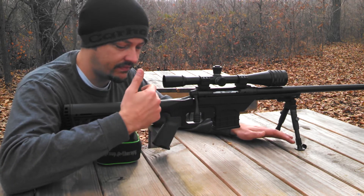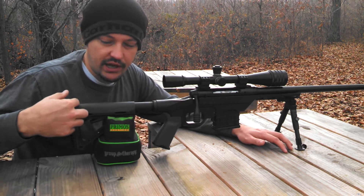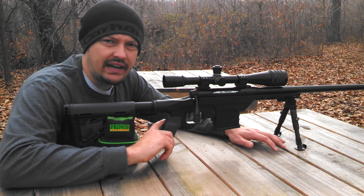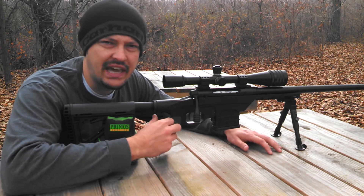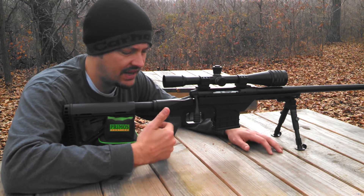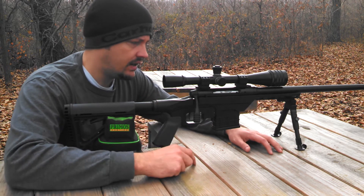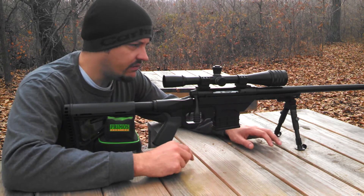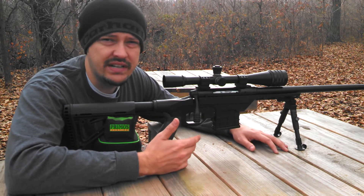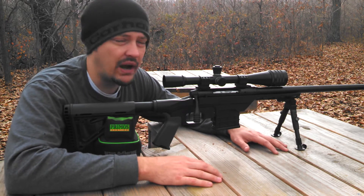Some of the features: you can run any AR buffer tube and any AR buttstock. One thing I've heard a lot of guys say on the pistol grips is you can't use them with a duck bill. This is a Magpul MOE Plus — it worked fine. The duck bill did not interfere with the chassis at all. The fit and finish is great; it went in the chassis perfect. It allows you to tighten down the action to 65 inch-pounds, which gives you a really solid base for the rifle.